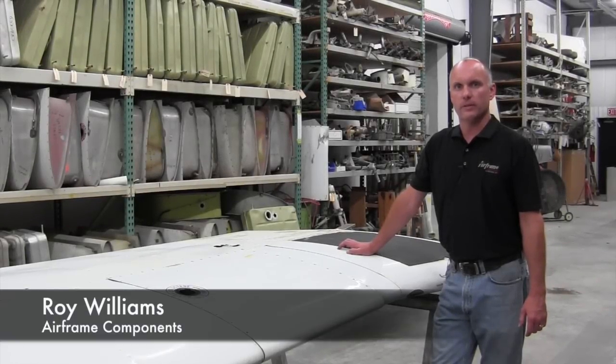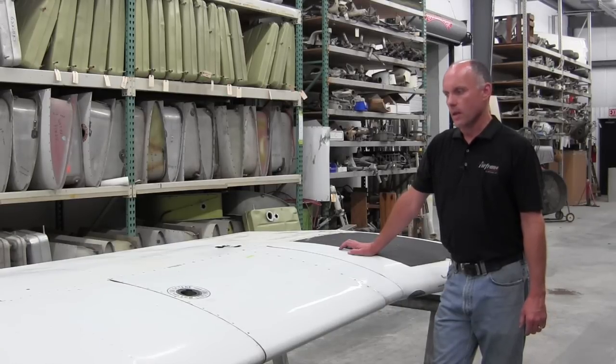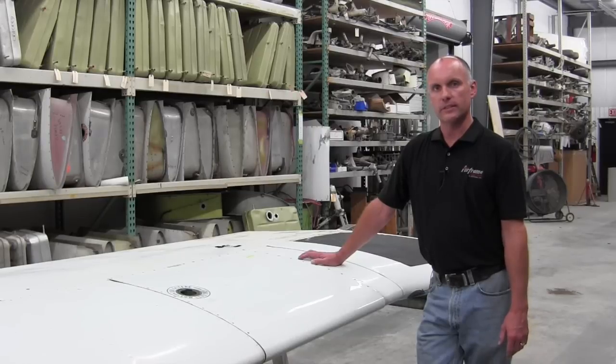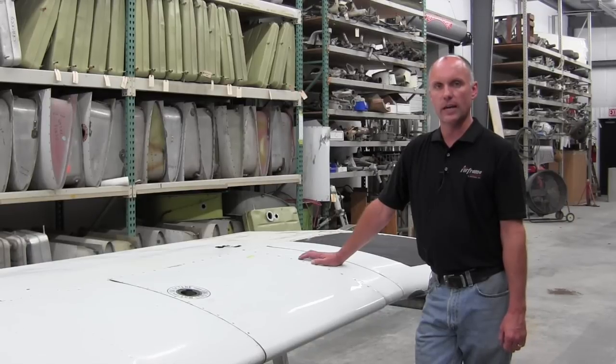Hi, Roy Williams with Airframe Components. Today our topic of discussion will be Piper wing spar corrosion, particularly Piper Service Bulletin 1006. Service Bulletin 1006 calls for replacement of flexible fuel lines by removing the forward fuel tank on the Piper wings. This is on the PA-28 and PA-32 series aircraft. While you remove the fuel tank and change out the flexible fuel line, you are also doing an inspection for internal corrosion on the wing spar.